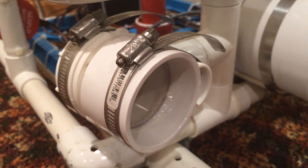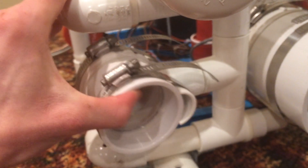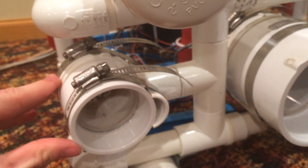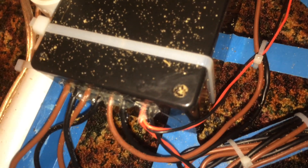I'll post a link to the instructions for building the LED housings in the video description. The light pods can also be turned left and right, and up and down, to aim them at where the camera's looking. The wires from the LEDs and the motors have been zip-tied to the frame and then connected into the control box, which has been waterproofed by filling it with wax.